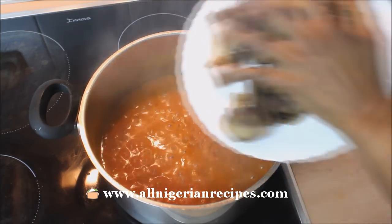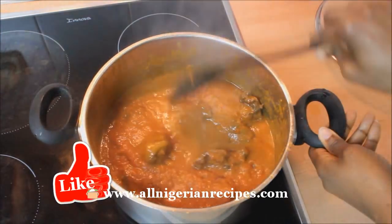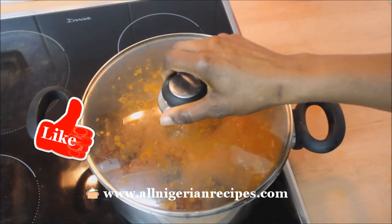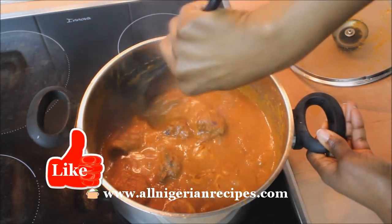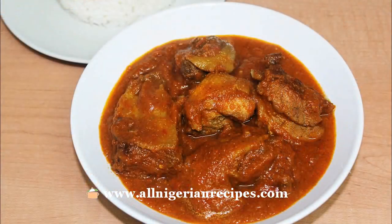After 7 minutes, add the grilled chicken. Stir, cover, and once it boils again, it's done. It's quite tasty and you will hardly notice that the tomato puree in this stew was not fried in oil. That's it.